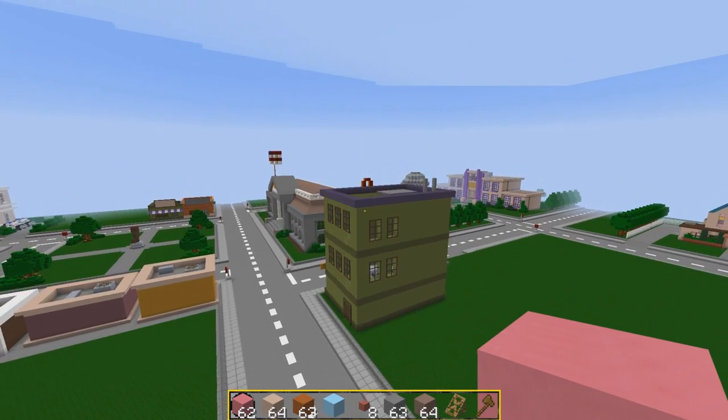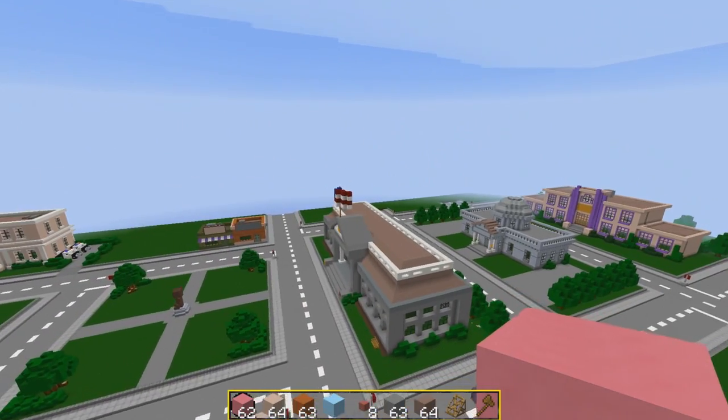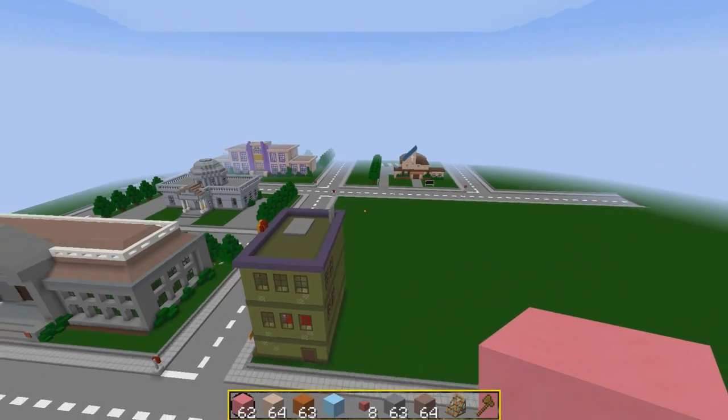Hey guys, you're watching C1 and Only. My name is AJ. Welcome back to another episode of Let's Build Springfield. This is episode 66. Today we're going to be building Springfield Mall.